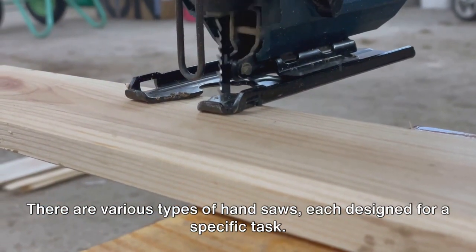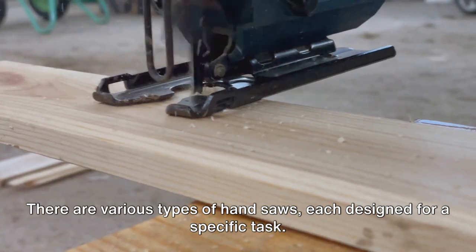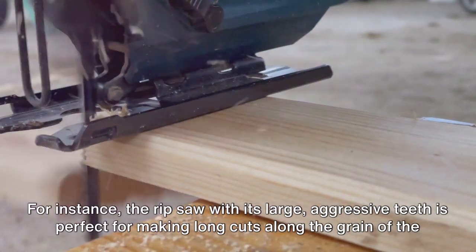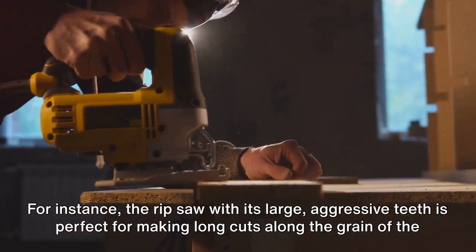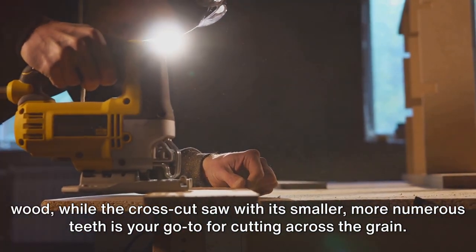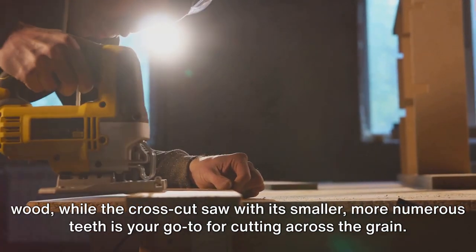There are various types of handsaws, each designed for a specific task. For instance, the rip saw, with its large, aggressive teeth, is perfect for making long cuts along the grain of the wood, while the crosscut saw, with its smaller, more numerous teeth, is your go-to for cutting across the grain.